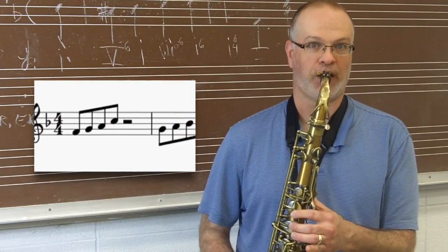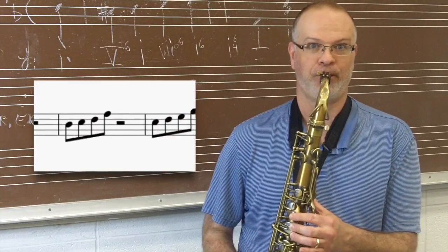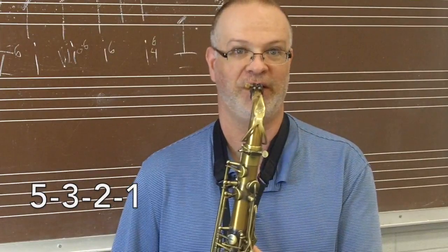Let's start with one, two, three, and five, and I'm going to play these ascending through the F major scale. From here you can reverse the motive, so instead of doing one-two-three-five, let's try five-three-two-one.